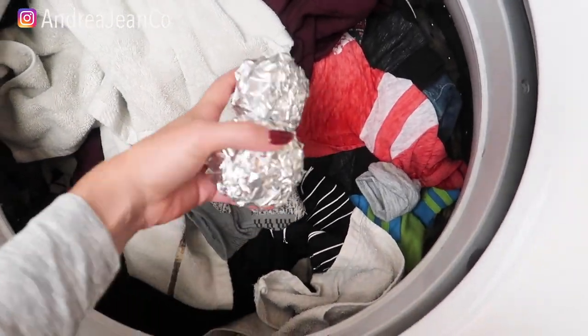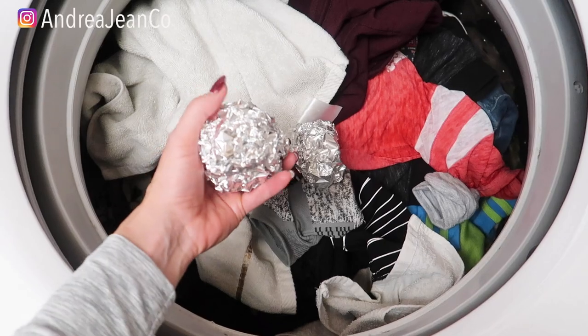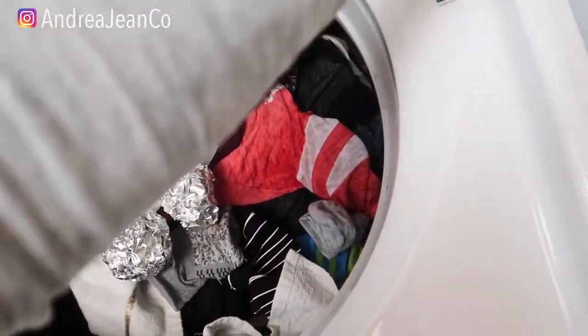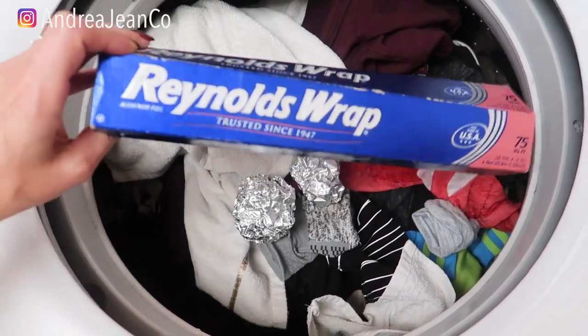Welcome back to Andrew Jean Cleaning. Today we're doing something a little bit crazy. We are putting these aluminum balls — I just took two sheets here, rolled them up into a little ball — and putting them in our washing machine. We've got some good old Reynolds wrap here.